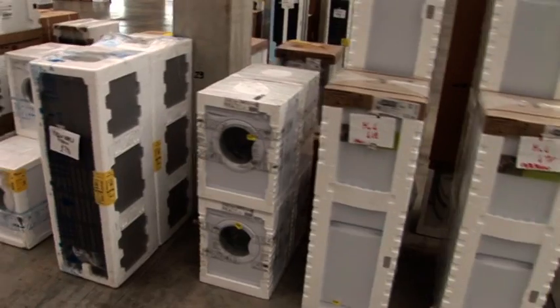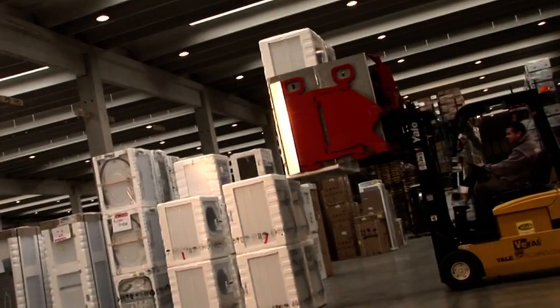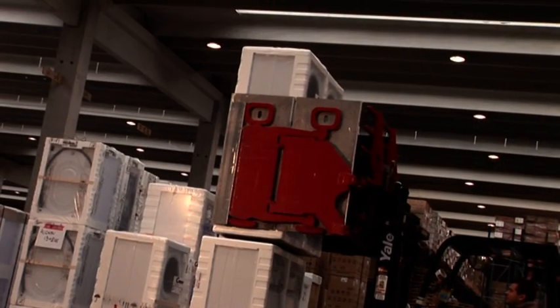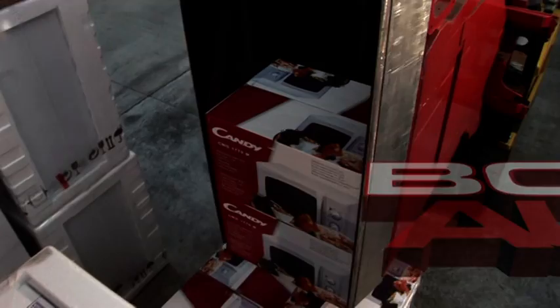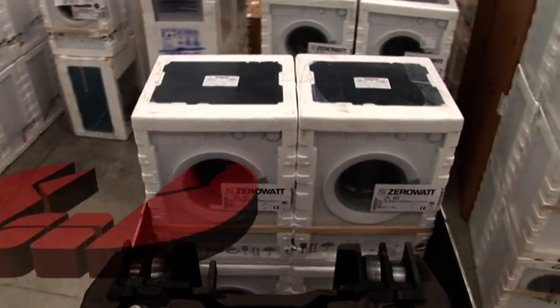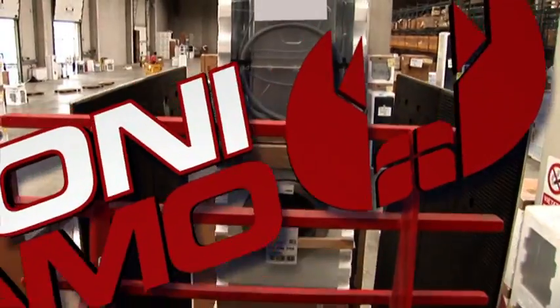The Bolzoni Aramo Carton Clamp is the solution to clamping problems by providing damage-free handling, extended service life, and low maintenance cost. Bolzoni Aramo Carton Clamp.